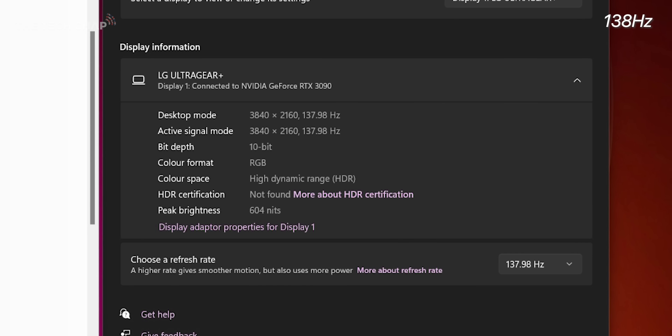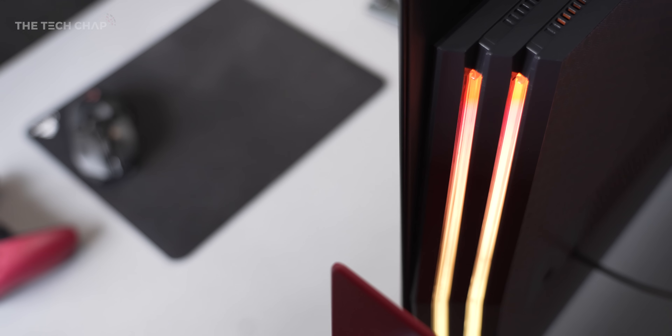Also, around the back, we have three HDMI 2.1s and a DisplayPort 1.4, which is not something you'll see on a normal TV, and really is the best way to get that full-fat 4K, 138Hz HDR experience with your PC.